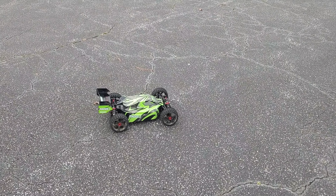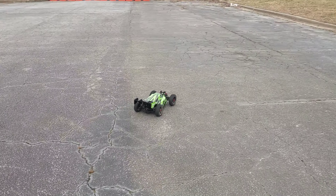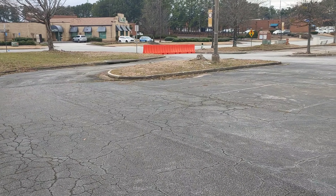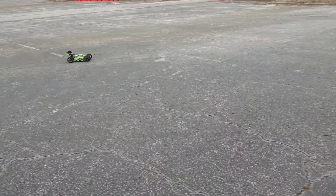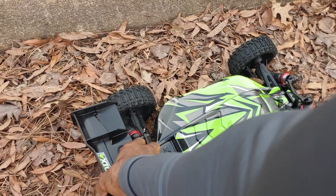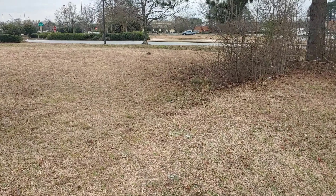Alright y'all, we are out here testing the all-new Rad X4 with a 16-tooth pinion gear. The purpose of this video is to run this buggy with the 16T pinion gear for the entire duration to see if it's going to overheat. I did run it for a few seconds before I started filming, but I want to check the temperatures. I have my temp gun in my back pocket.